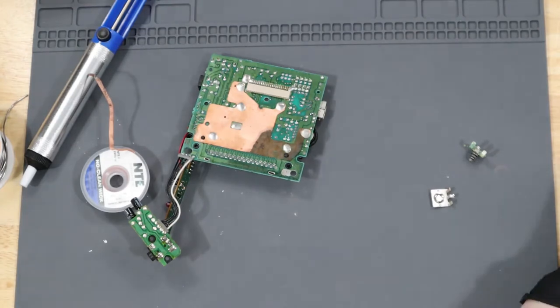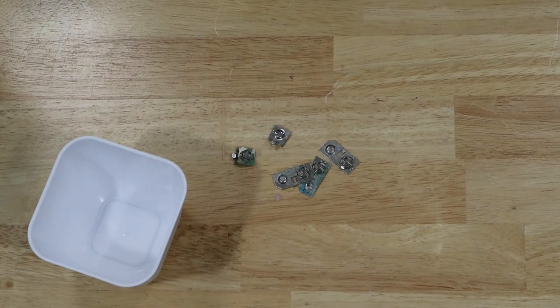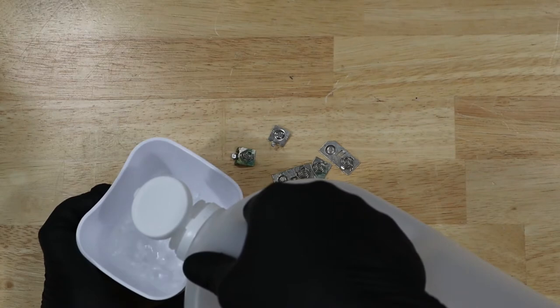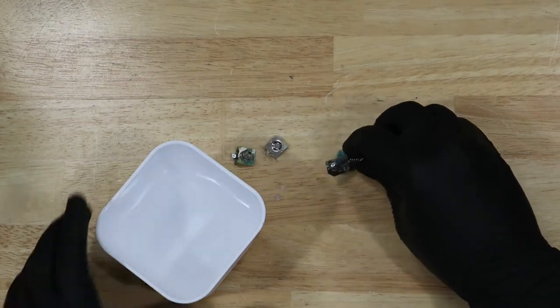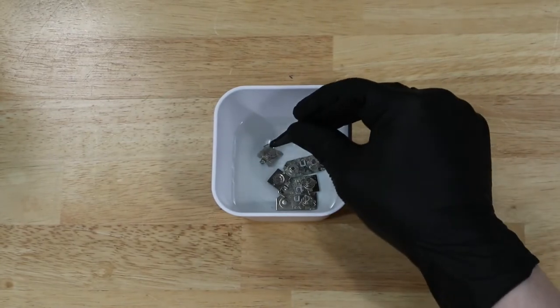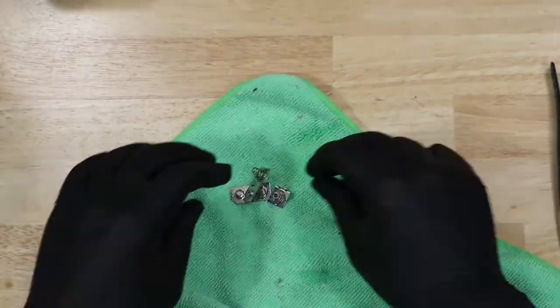With that done, let's do something about all this corrosion. The simplest way to clean up this corrosion is some basic household white vinegar. You can already see some bubbles from the reaction. These parts only sat for 5 minutes. We'll give them another quick brush and wipe down, and they'll be good to go.